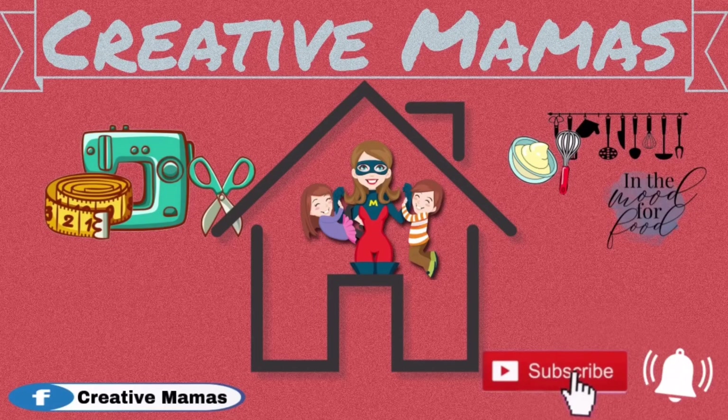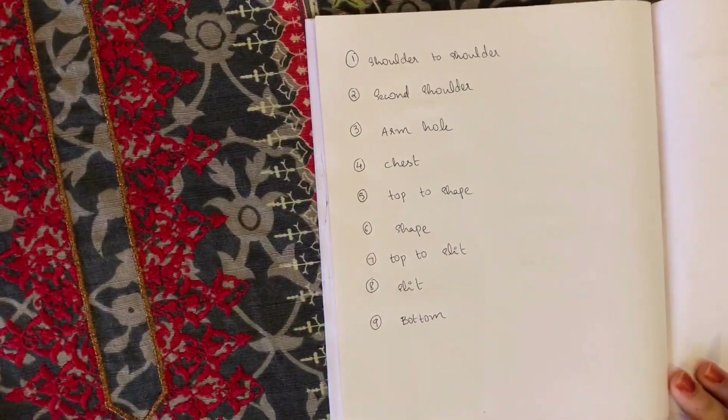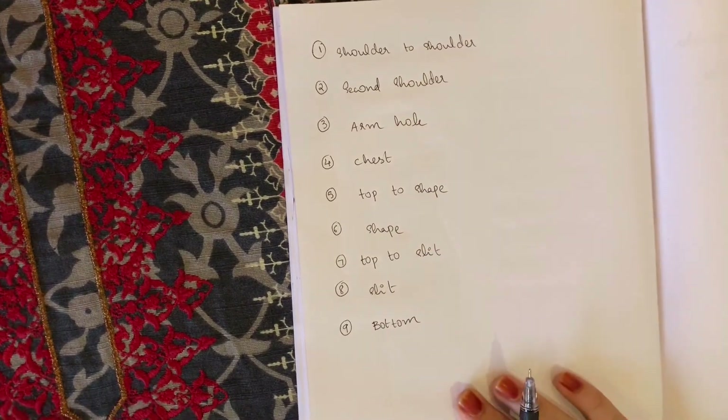I am going to show you an easy method to take measurements. You can add the measurements, calculations, and adjustments. You will need a pen and a book, and you can add a list of measurement chart.